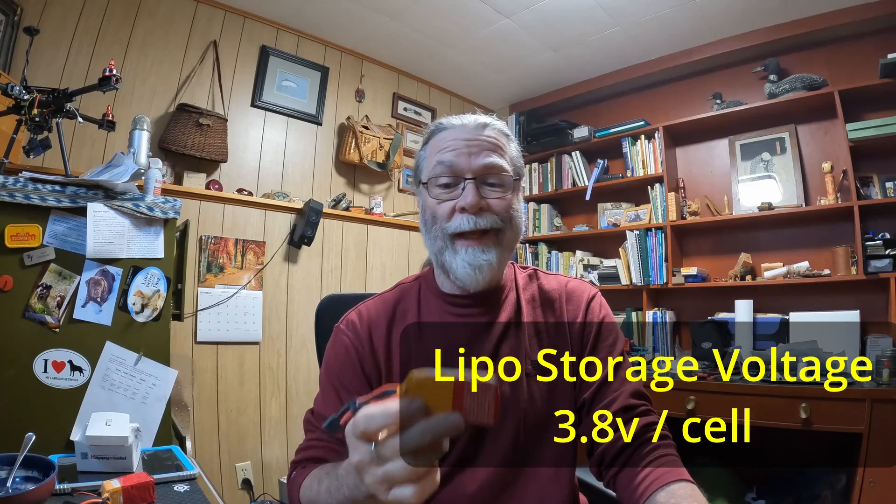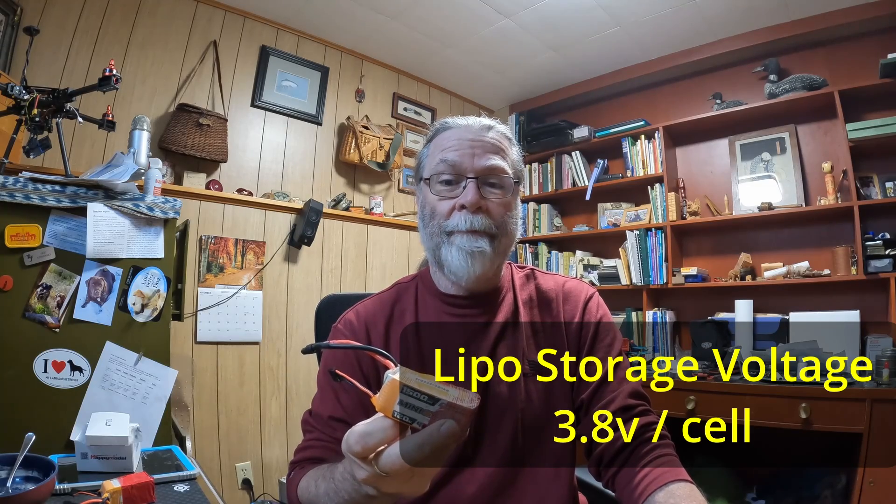The proper storage voltage for a LiPo battery should be 3.8 volts per cell. That's where it feels the most comfortable, that's where it's happiest resting, and you can leave a LiPo battery at 3.8 volts per cell for months and months and have no ill effects on the battery.